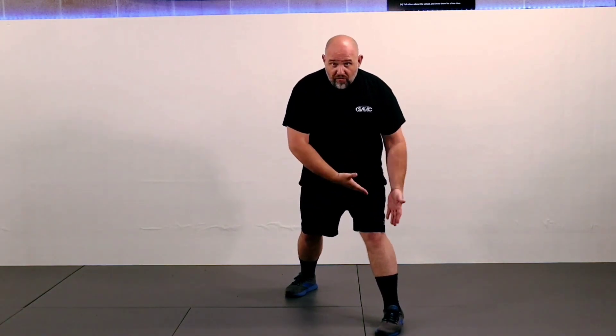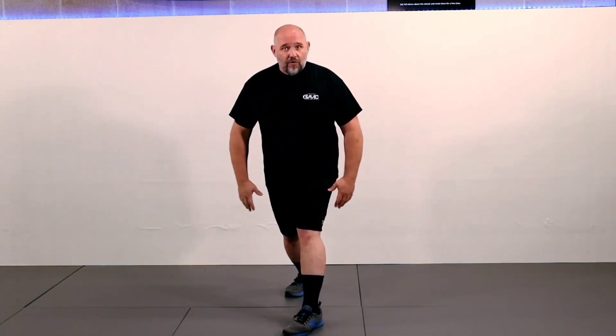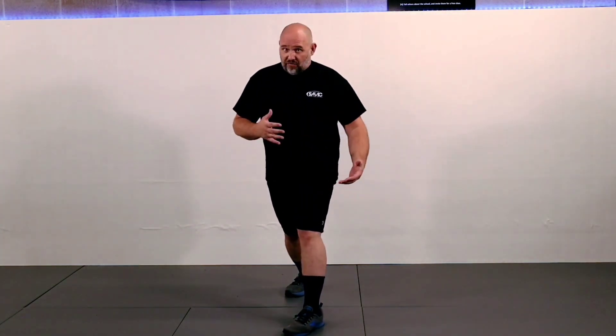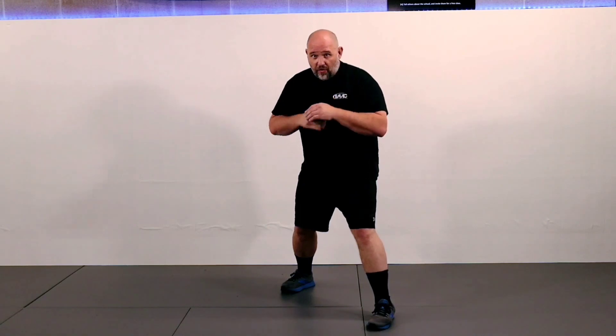Why is stance so important? Put simply, it's your foundation. Bad foundation, everything's going to be bad up top. If we move the wrong foot at the wrong time — say we're moving our left to go right first — you obviously see the circus act. You're on a tightrope. Especially in boxing for MMA or kickboxing, that lead leg gets kicked. Also, if we step with the wrong foot forward, we become too square — a much larger square target.